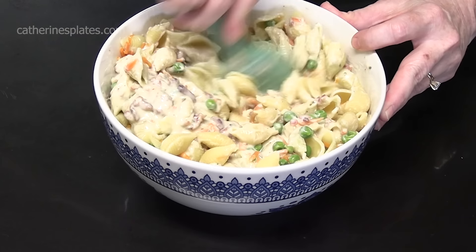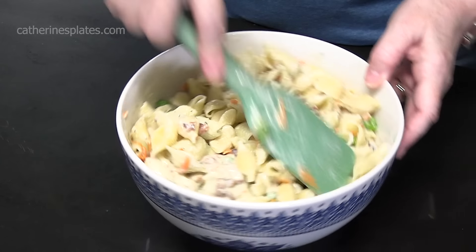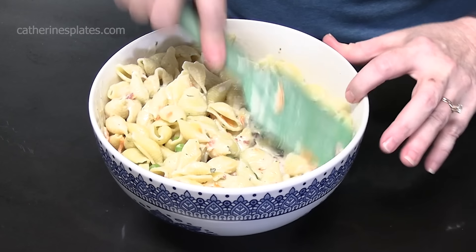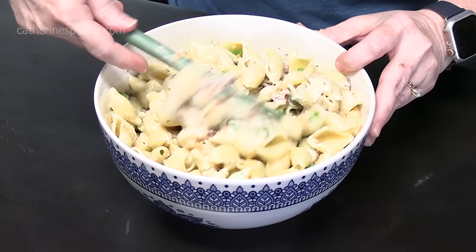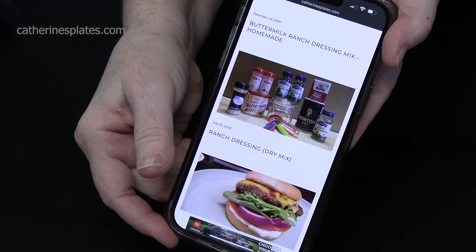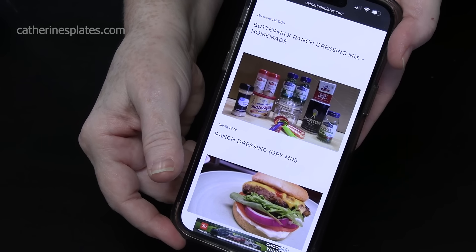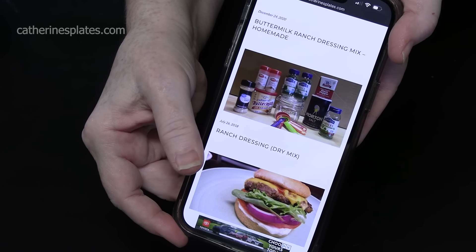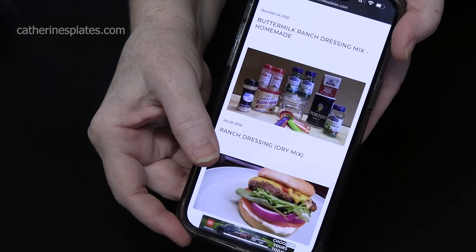Someone asked me if I could do a macaroni salad that was different for the summer with bacon and ranch in it, so here you go. On katherinesplates.com I have my buttermilk ranch dressing mix recipe. You can substitute the dry buttermilk and use dry milk instead if you don't like the buttermilk flavor.